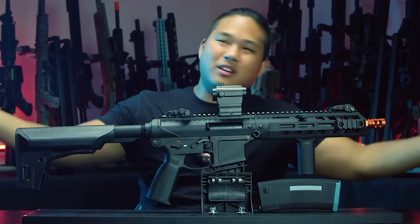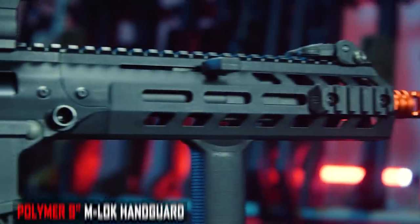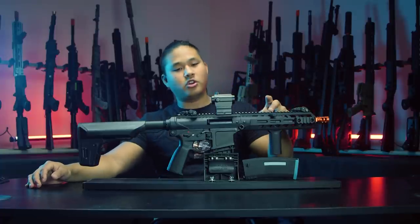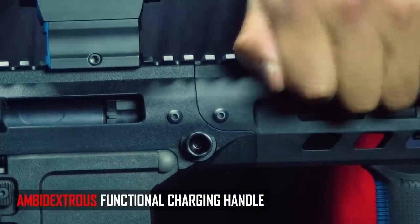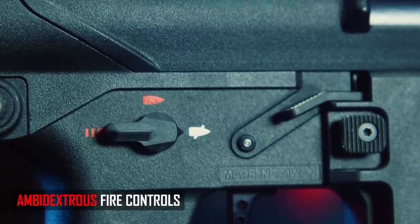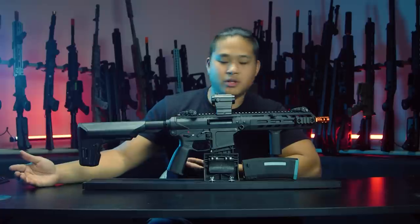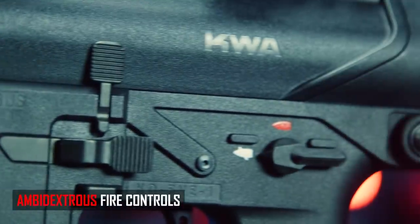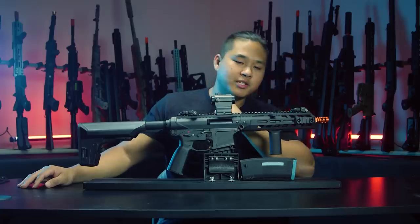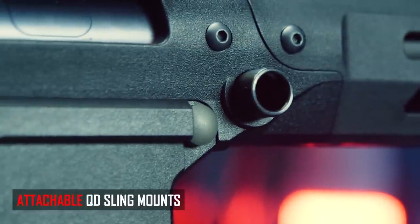Rounding up the externals, there's a full-length monolithic top rail so you can attach a whole plethora of optics — scopes, red dots, red dots with magnifiers, you name it. On the sides, M-LOK — thank you KWA for doing M-LOK on your handguard. There's also a functional charging handle on the front that can be moved to either side depending on your dominant shooting hand. Over on the body there's a full suite of ambidextrous fire controls in the AR/M4 style, so if you own an airsoft M4 it'll feel completely at home. They've also included QD mounts out of the box.